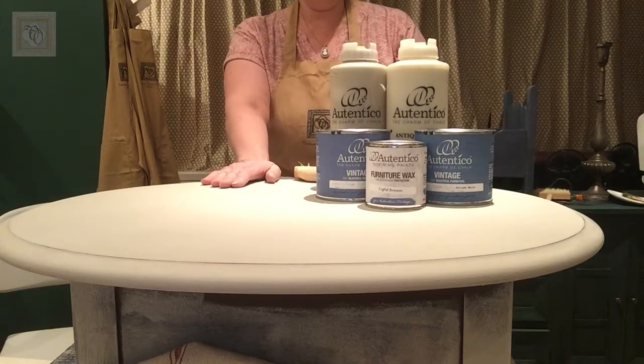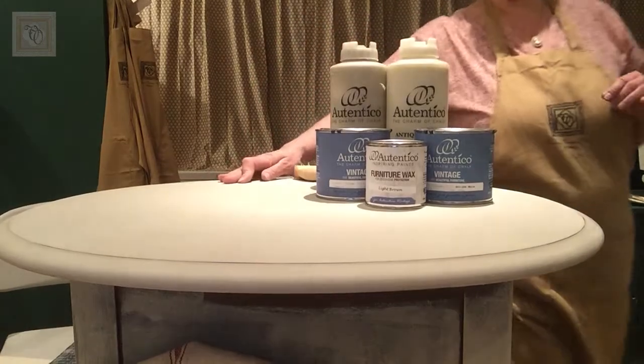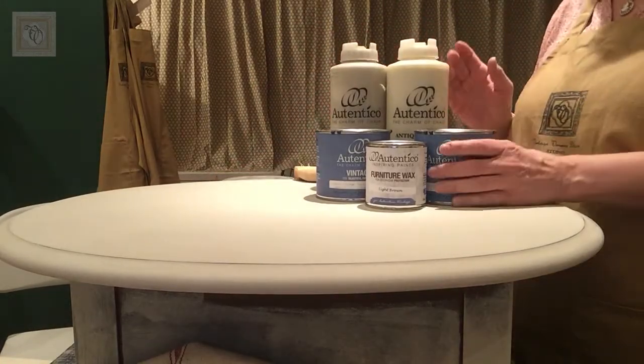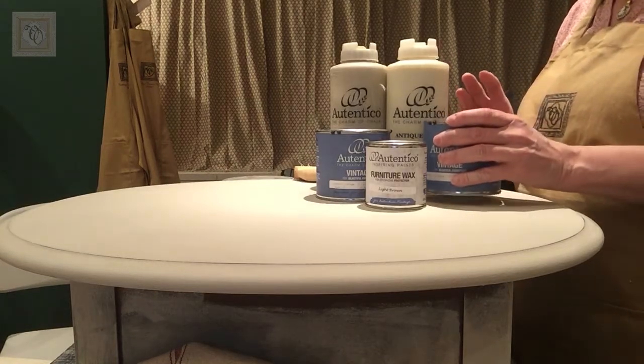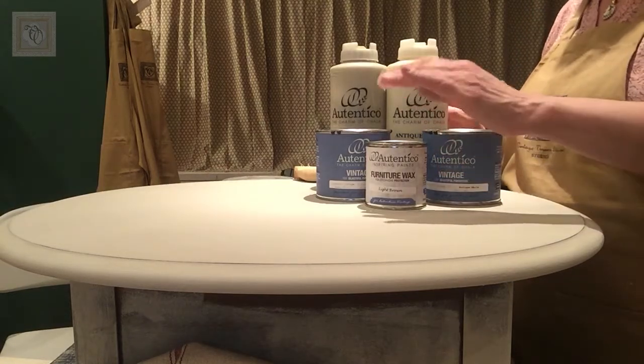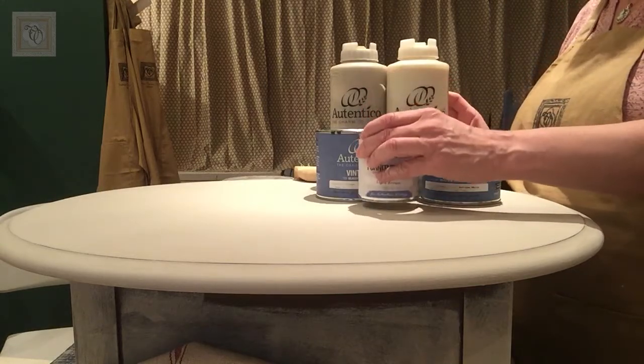It's a really simple process. The materials you're going to need are chalk paint — in this case I'm using Authentico Vintage Chalk. You're going to use the wax as well; in this case I'm using Authentico's light brown wax.